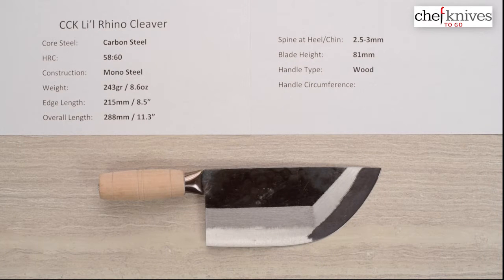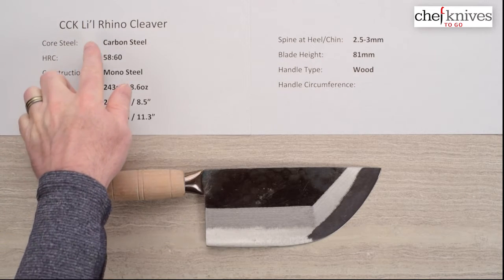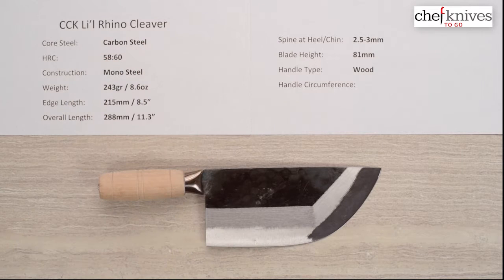Steve Gamache with another Chef Knives To Go quick look product review. In this edition we are looking at an interesting styled cleaver — this is the CCK, what they call the Little Rhino cleaver. It's a thin cleaver, and the website description says it's supposed to resemble a small rhino horn. They also have a Big Rhino cleaver, which is a different animal that does more chopping and heavier duty work.